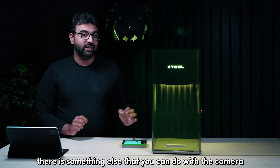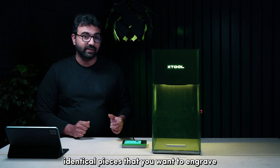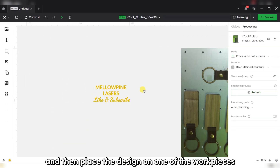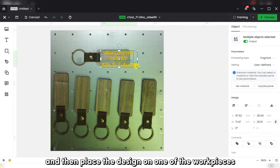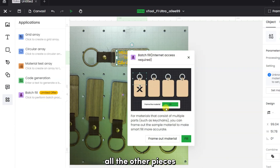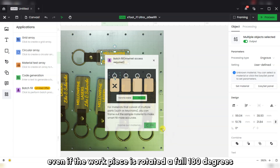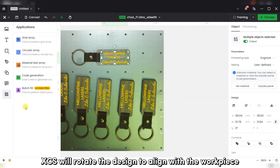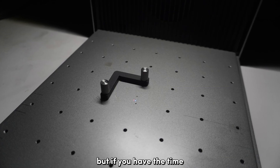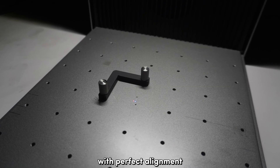There is something else you can do with the camera. If you have multiple identical pieces to engrave, you lay them out on the work area, use the camera to capture the image, and then place the design on one piece — the software will adjust the design to fit all the other pieces. Even if a workpiece is rotated a full 180 degrees, XCS will rotate the design to align with it. This is quite an innovative feature. Alternatively, you can use a jig to engrave them one by one with perfect alignment.